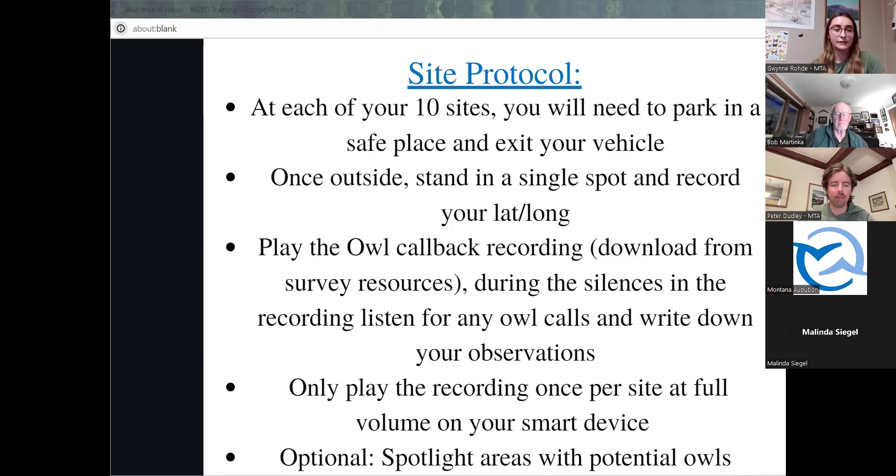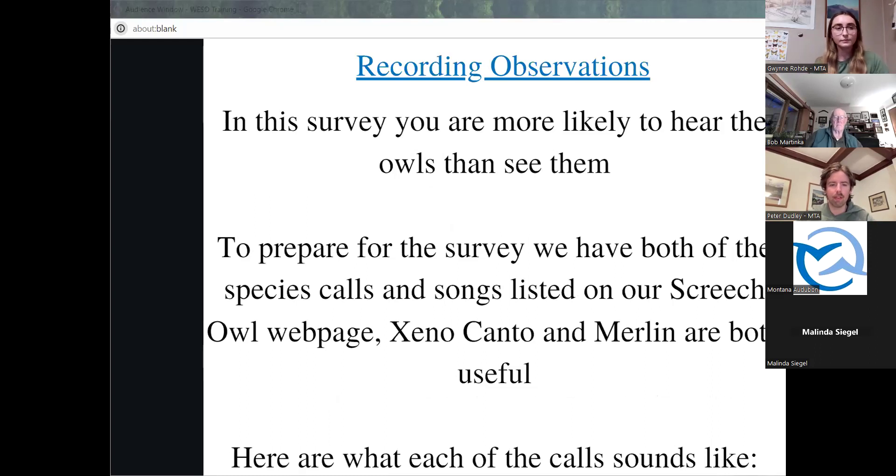When recording your observations, one big thing to clarify is that it'll be rare to actually see an owl since this is a nighttime survey and owls are very discreet animals. To accurately get data, please review the Xeno-canto links for each species' calls and songs listed on the screech owl training webpage. This is especially important if you're surveying along the intersecting parts of their ranges, mainly the Missouri River. If you're surveying with other people, it may be helpful for one person to play the playback call while another person has the Merlin app open to identify any calls you may be unfamiliar with. Merlin is a very useful tool for identifying bird calls, so check it out if you're new to birding. I'm going to play each call just for reference, and these are also on the training page.